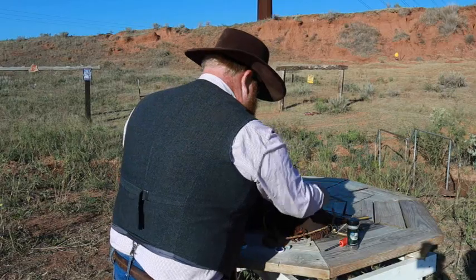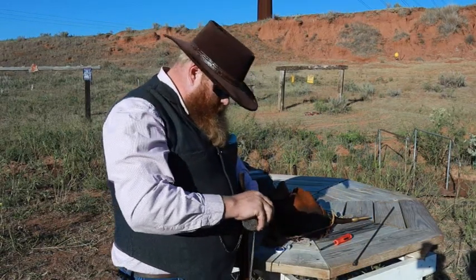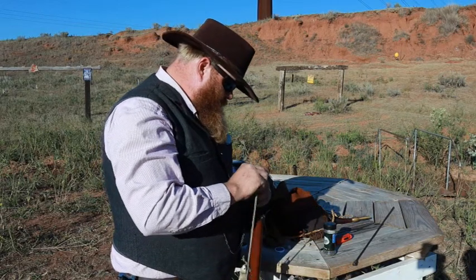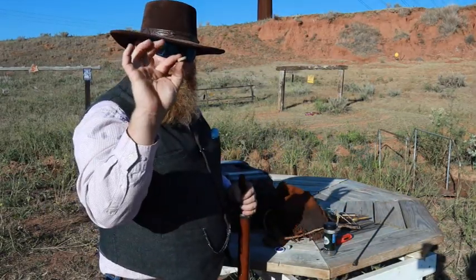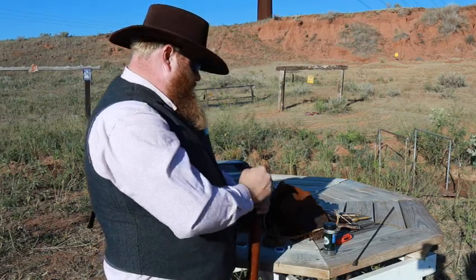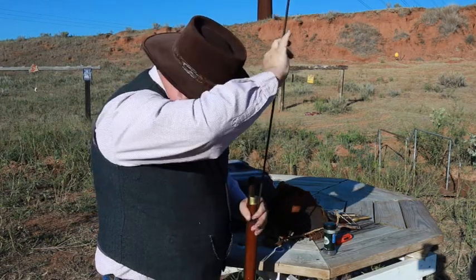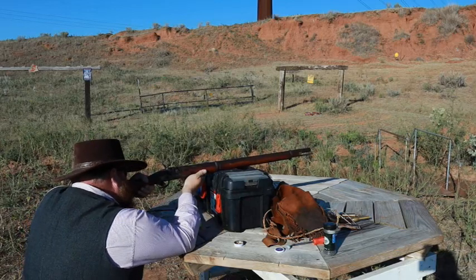Now we get the same square load of bird shot - this is number 6 shot - and dump that down there. For the over-shot card there are a couple ways: you can use actual gun lube, or take this thinner card - just a piece of the wad - spit a little bit on it to soften it, then go ahead and start it down. That top part was thinner than the bottom, so it's more like a card than a wad. If you use two thick ones you'll blow a hole in your pattern. 85 grains with a cushion wad and an over-shot wad - here we go.